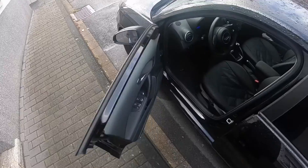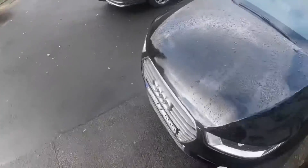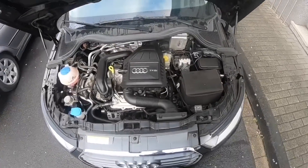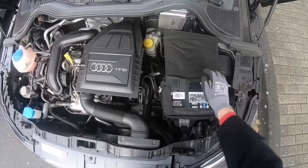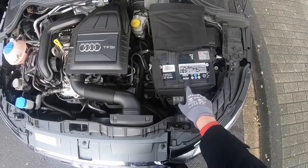First step: open your driver's seat side door, then pull the lever to open the car hood. After this, we are going to open the car hood itself. Now you can locate your battery — often on the right side if you're standing in front of your car.